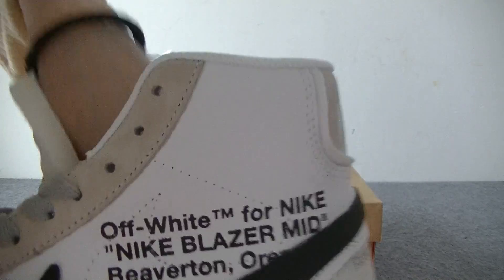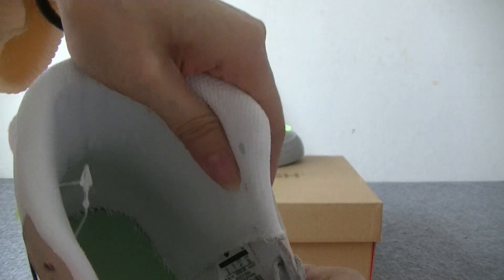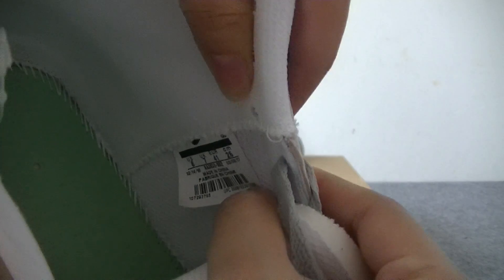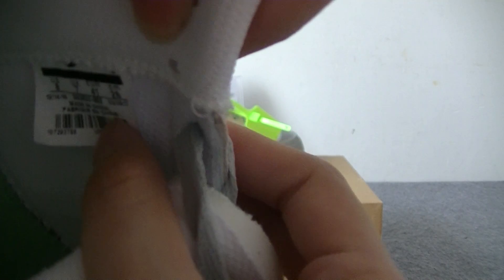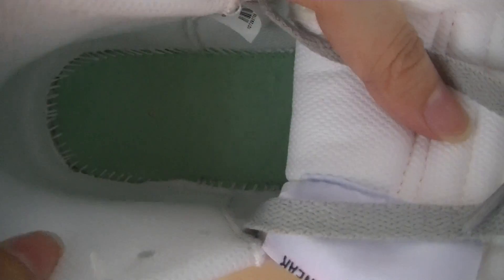You see the inside — inside you have also got a shoe label. And the inside stitch line is very good.